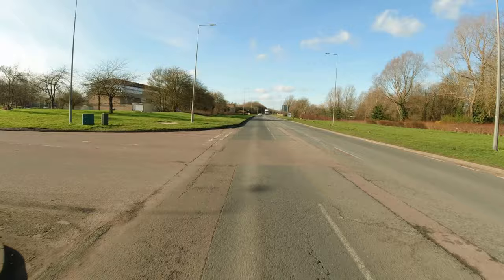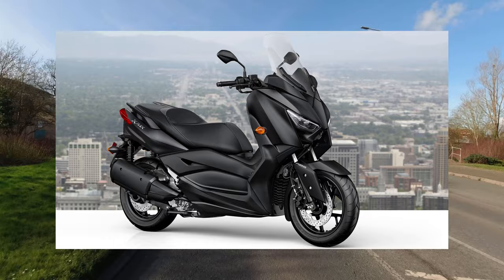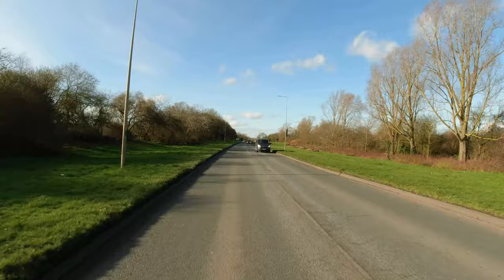In terms of design, the bike is based on a Honda X-Max. Lexmoto do something very similar, which is the Lexmoto Chieftain 125, and I think that bike is pretty much 90% the same as this one.